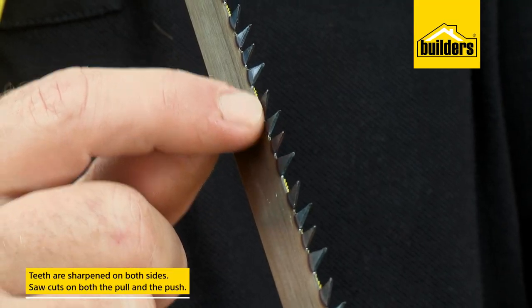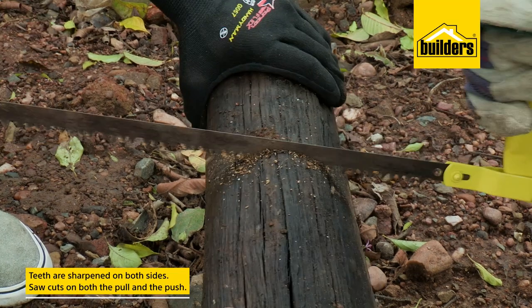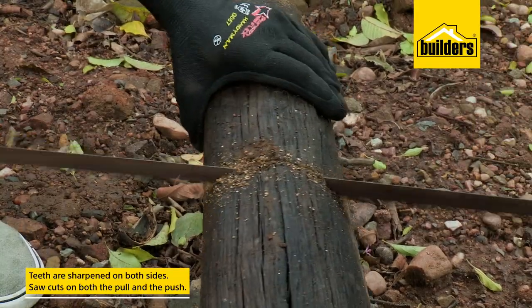The teeth on these blades are sharpened on both sides, so the saw is cutting on both the pull and the push motion.